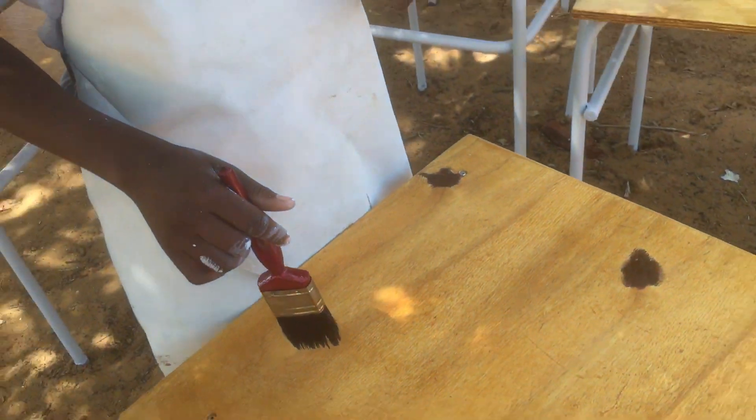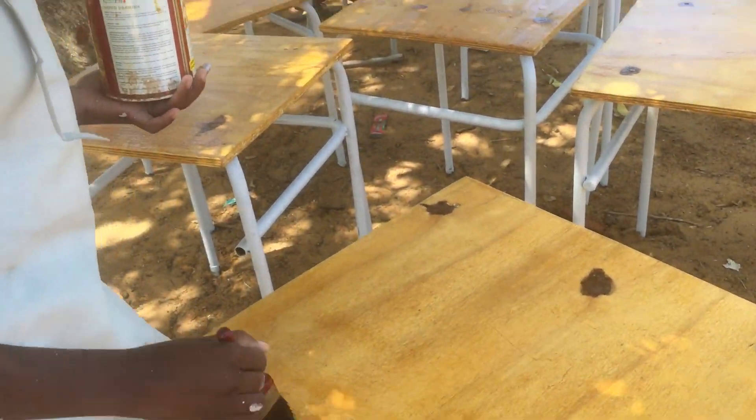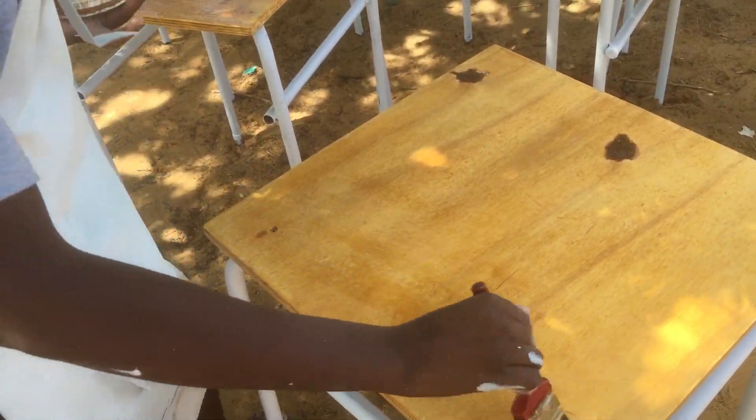We just learned from grade 5 through 7 in design and technology. We learned how to varnish and how to make the pattern. Can you show us a sample? So you always go in the same direction? Mm-hmm. Okay. Very nice.